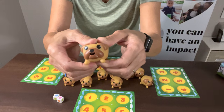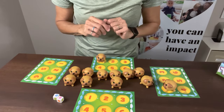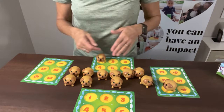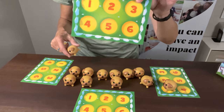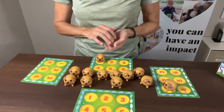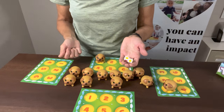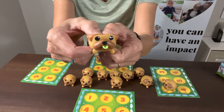Here's a pink tongue pug, so I'm gonna put him on my card. Play would continue on. The first person to get all six of their circles covered by pugs would be the winner. This is a great way to learn how to take turns — they just need to know their colors.